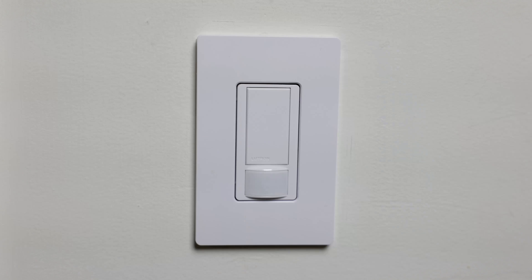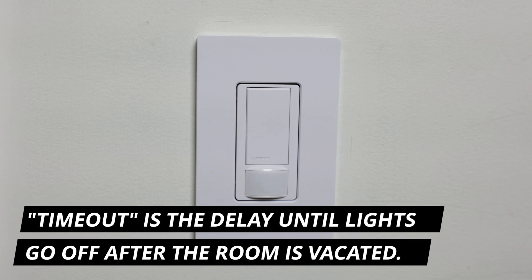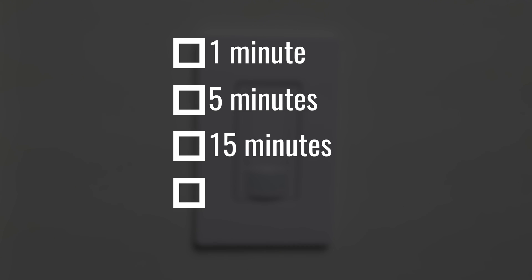First, the timeout mode. This basically means how long it's going to take for the switch to turn off after people leave the room and it does not sense any more motion. We can set this for one minute, five minutes, 15 minutes, or 30 minutes.